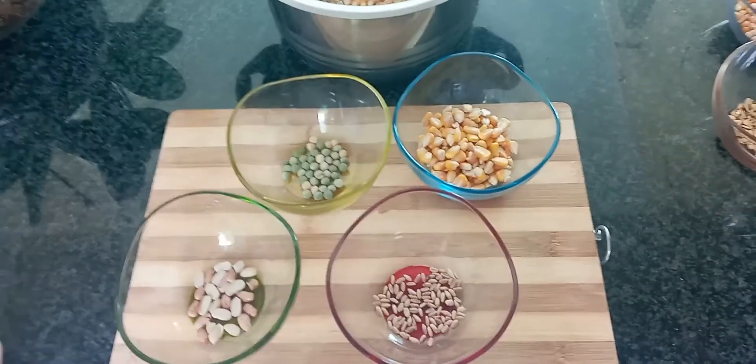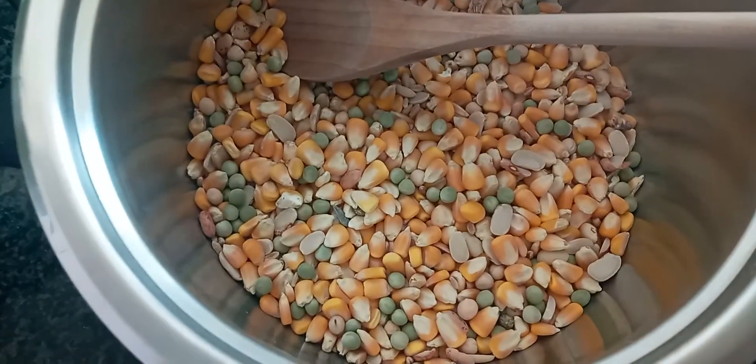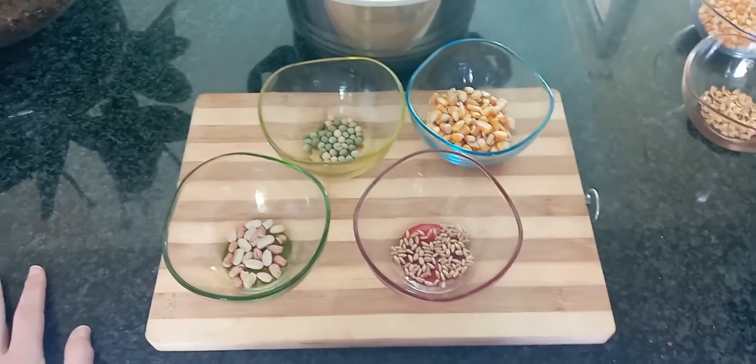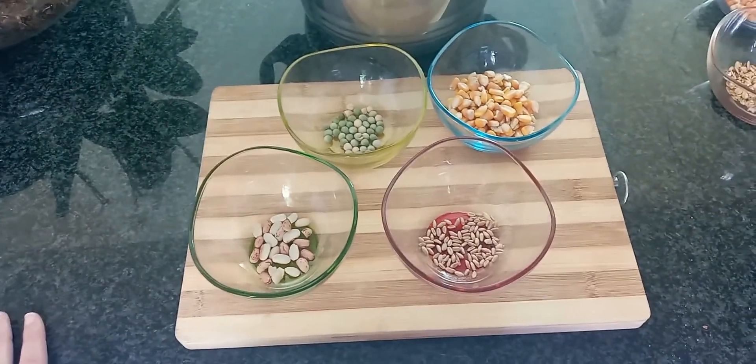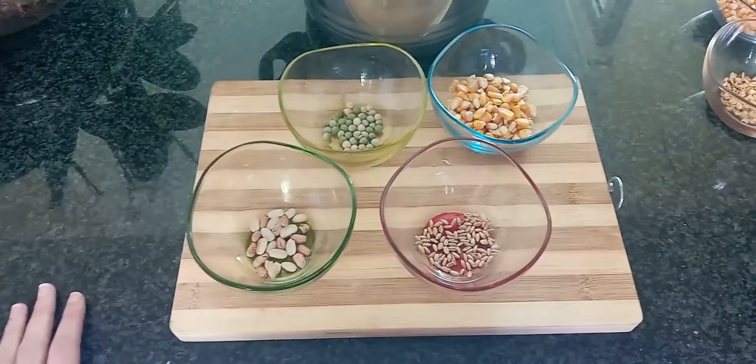So first of all I do buy my mix — it is pre-mixed for me, it kind of looks like this. I'm buying mine from a local pet shop which very fortunately makes this. However, you can completely make this on your own, it is pretty easy. I'm going to show you what the ingredients are so that if you want to go and buy them separately and mix them yourself, you can do so.